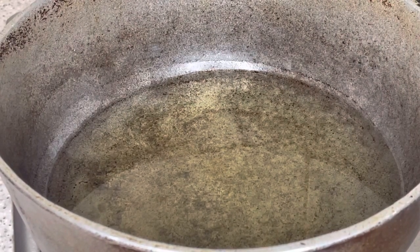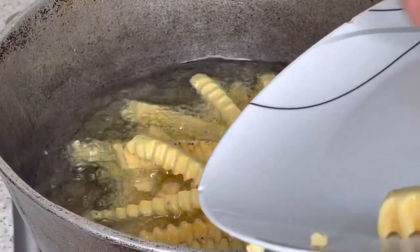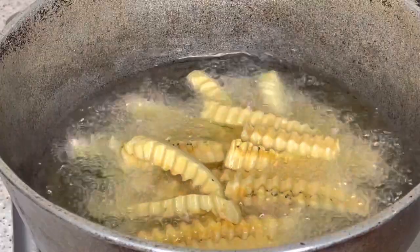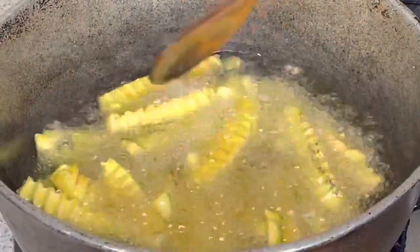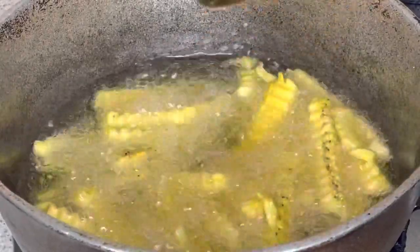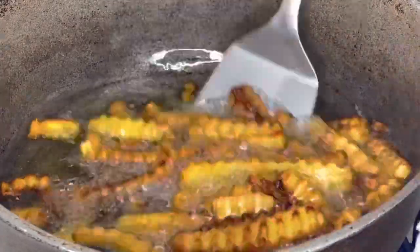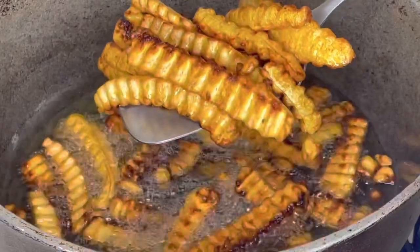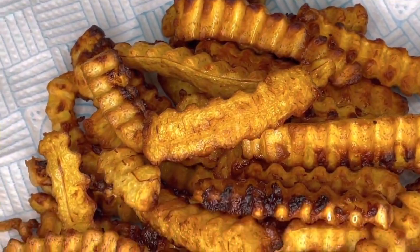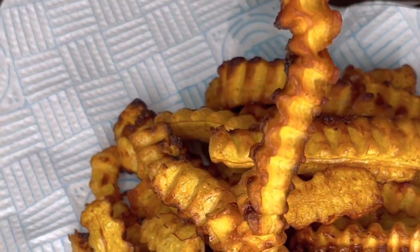Now I'm going to show you how we prepare the plantain. We have our oil hot right here and some ripe plantains — we'll just drop them in and leave them to fry for about two to three minutes until they're golden brown. All nice and golden — this is what I call my crinkle plantain, nice cut shaped like chips.